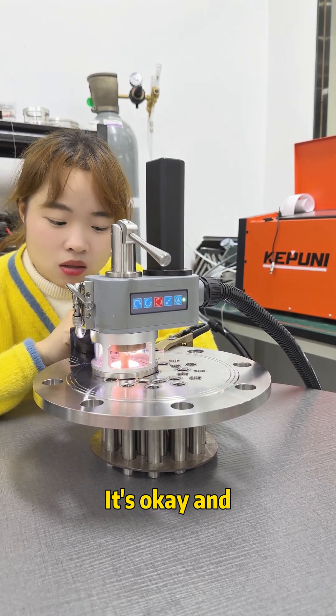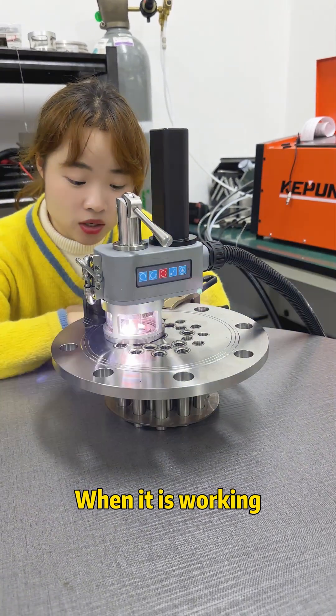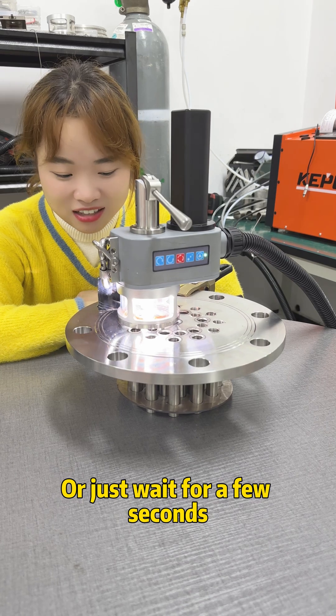It works and takes just a few seconds. When it is working, you can continue to do whatever you want, or just wait for a few seconds.